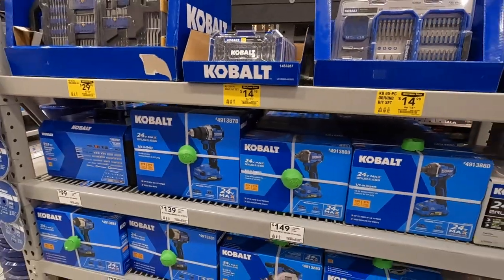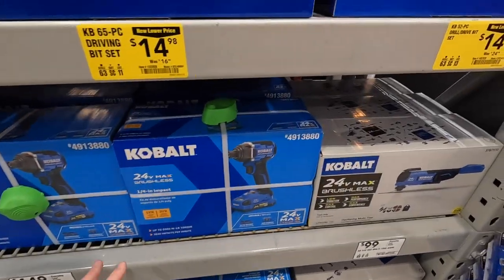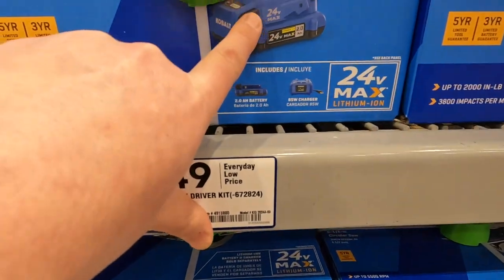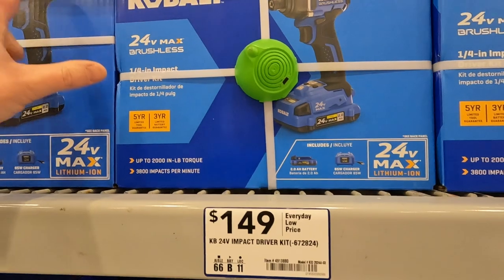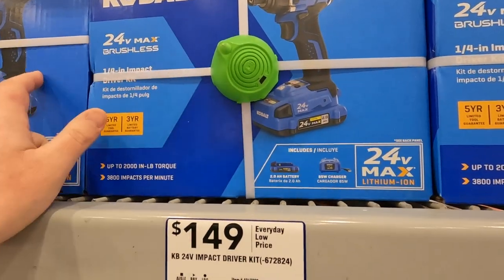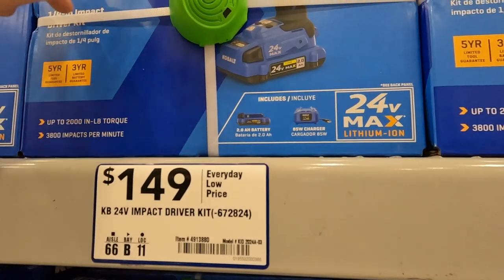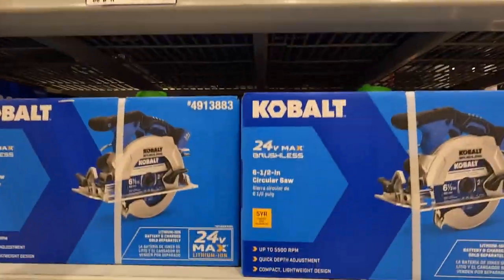I need the reciprocating saw too for that. Not bad — I bought this kit for 149, but they had a special where you actually get the drill driver with that. So you spend 149 for a two-tool combo kit with one battery, charger, and a bag. I like that — it's good.